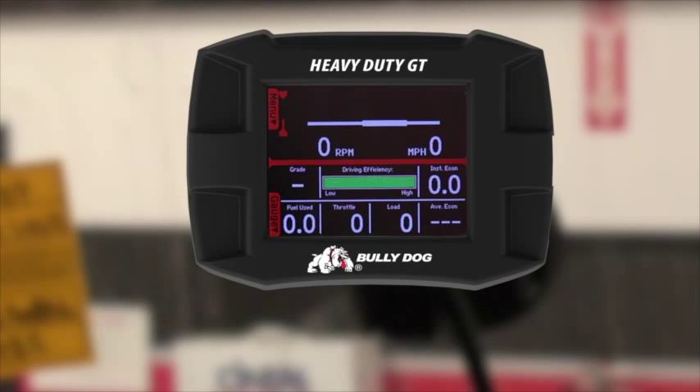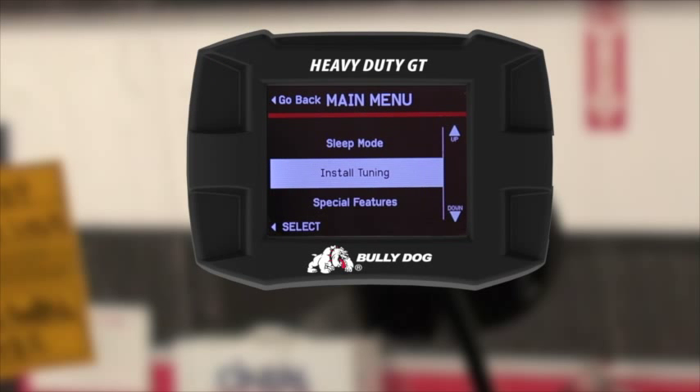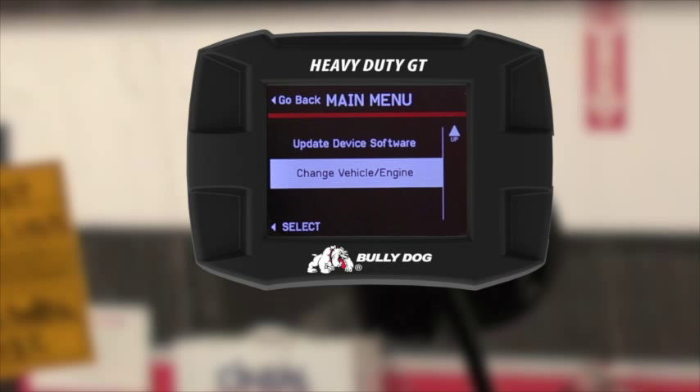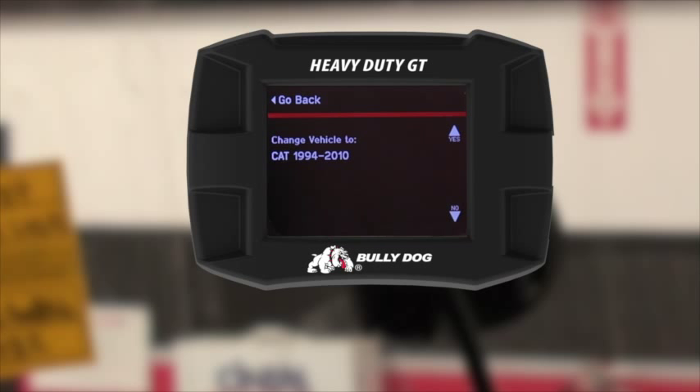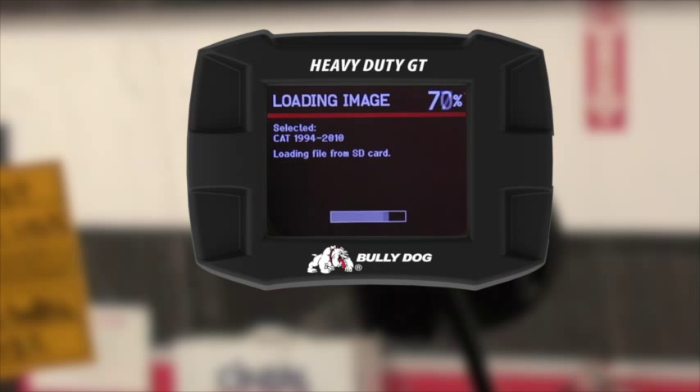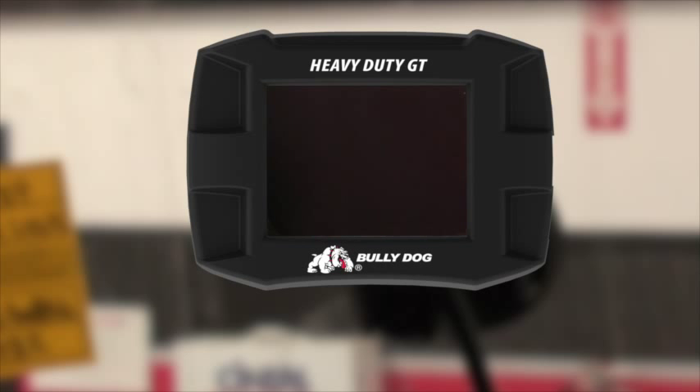Installing tuning on a CAT using the heavy-duty GT. First, make sure you're in a CAT application. Go to the menu and scroll down to change vehicle engine, go up to Caterpillar, and select it. Verify it's a Caterpillar 1994 to 2010. The GT will reboot into the CAT application. This does not mean it is installed on the vehicle.